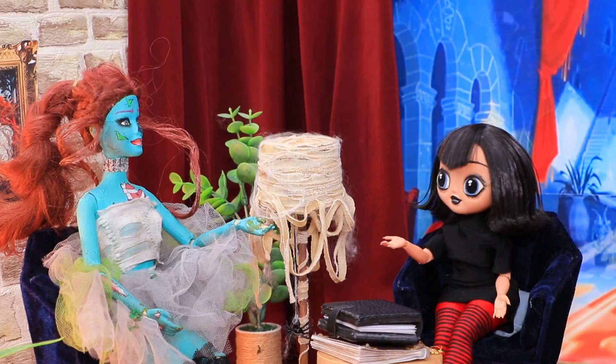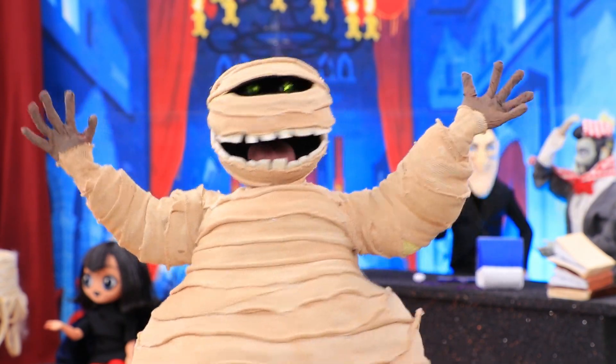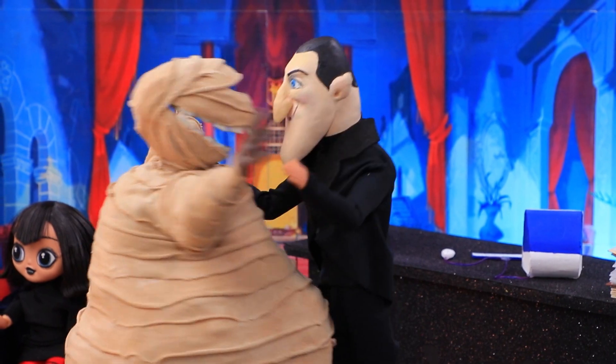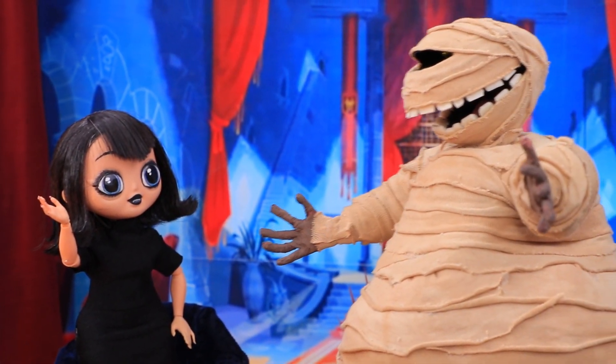There are flights in the hall of the Transylvania Hotel! Dracula is teaching his new employee! Hey, hey! Say hi to Uncle! Hello, buddy! I'm so happy to see you! Oh, Uncle! You know how to make an appearance!